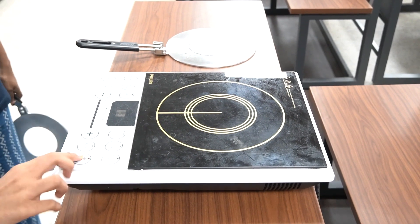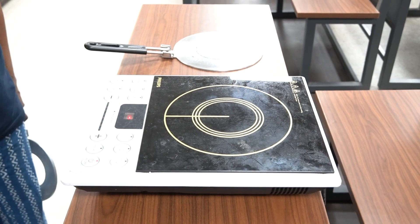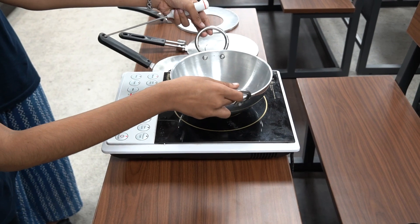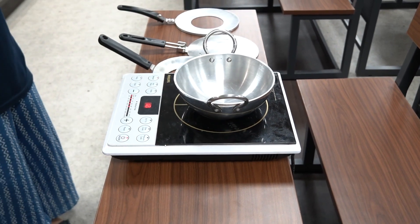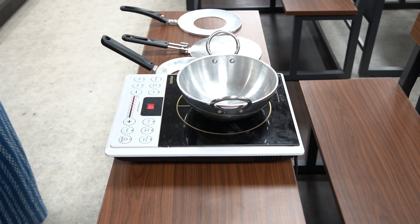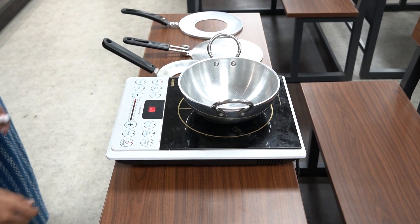Induction stoves are known for their energy efficiency, speed and safety. But can you use your aluminium or copper kadai on the induction stove? No. Induction stoves are compatible only with cookware that has a flat and magnetic base.